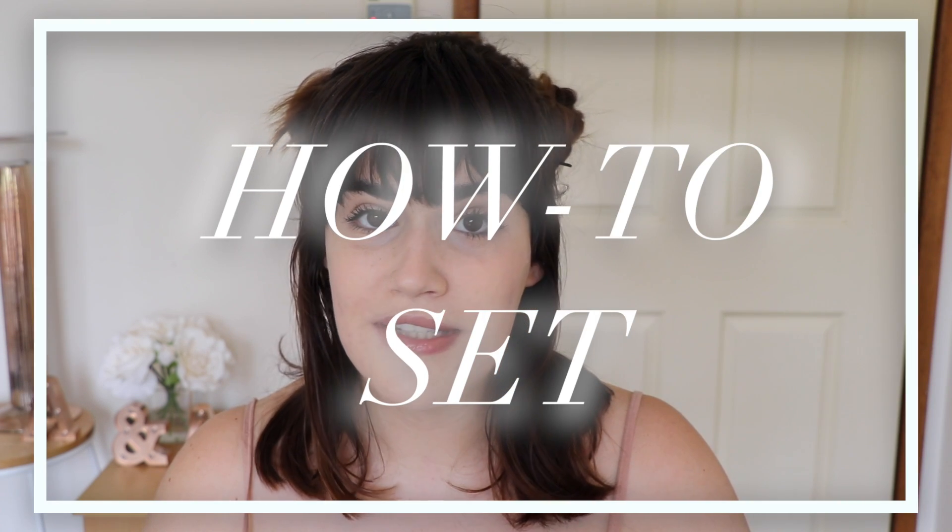Welcome back to the next episode on how to. In today's episode we are going to learn how to set. As you can tell, I have applied my foundation and my concealer. If you guys want to know how to do both of those, I do have a how-to video on those — please make sure to go check them out in the eye icon just above or in the description down below.